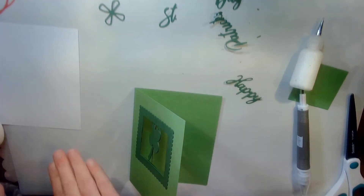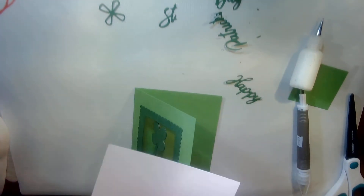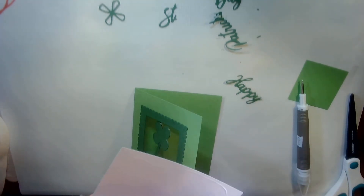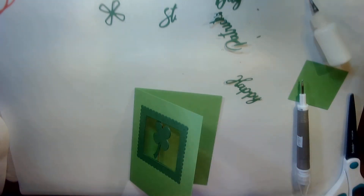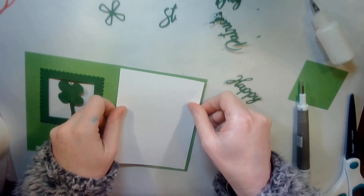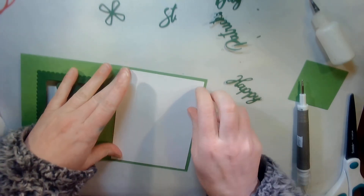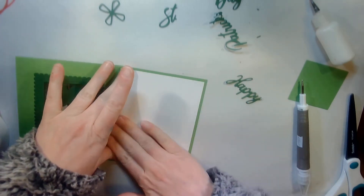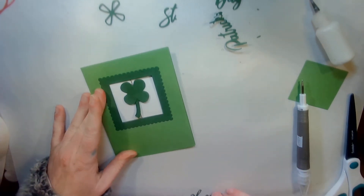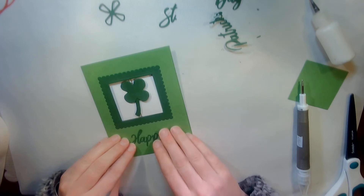Of course we're never finished inside — I'm going to glue on a piece of basic white card stock. This card stock is four by five and a quarter. On the outside I am going to put the word 'happy' on it.